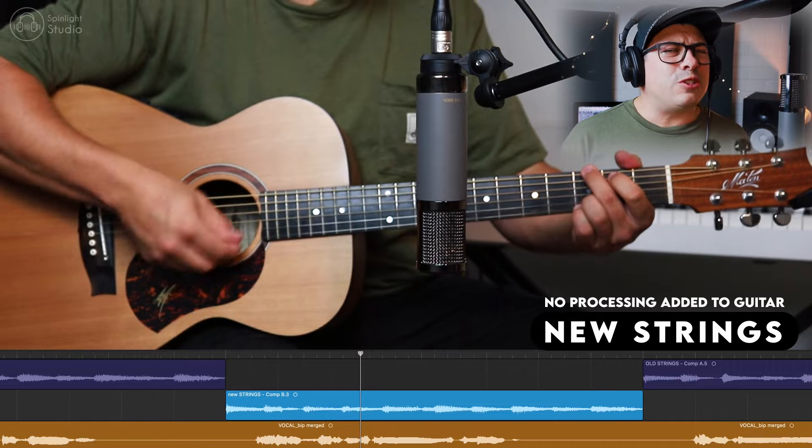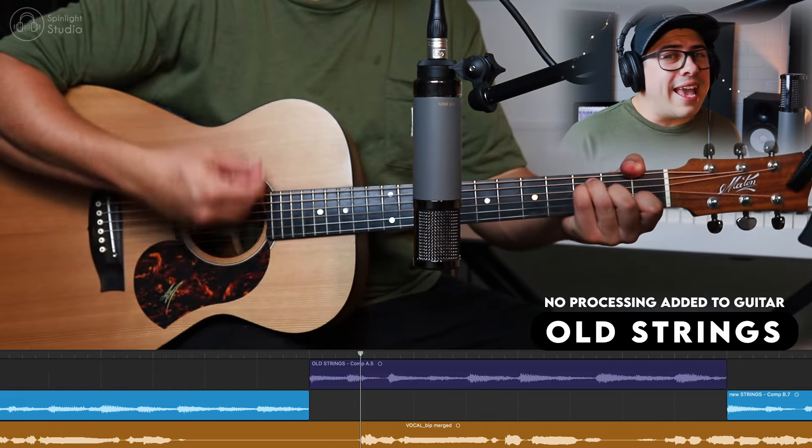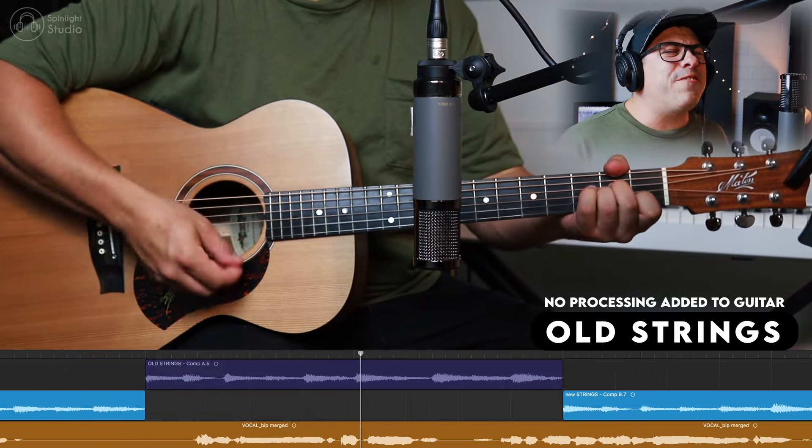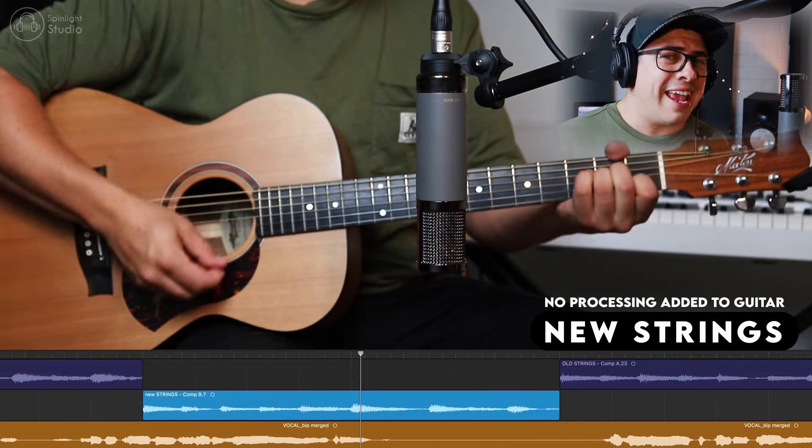Hear what a set of fresh new strings can make. Can you hear the difference? Leave a comment and let me know your take.